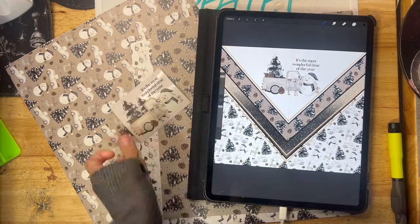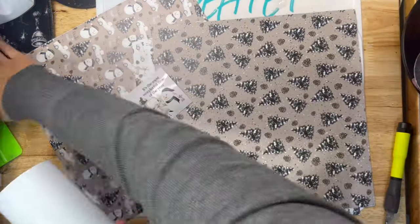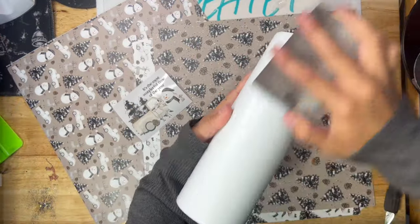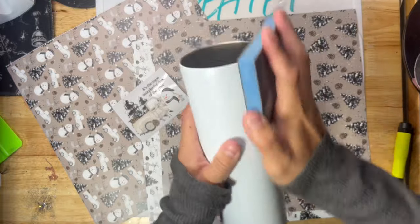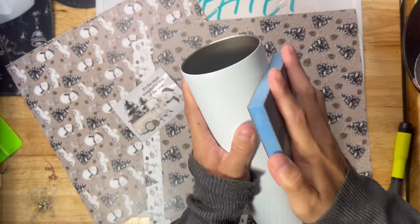Alright guys, let's make this cup. I started by designing it in Procreate first so that I can get a feel of what I wanted to do. Fair warning, I do things a little weird around here. I'm out of regular cups, so I'm using a sublimation tumbler from Mother Tumbler. I'm giving that a really good sand so that nothing repels from that sublimation coating.